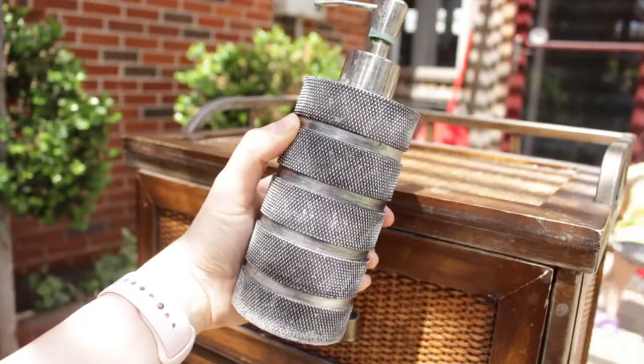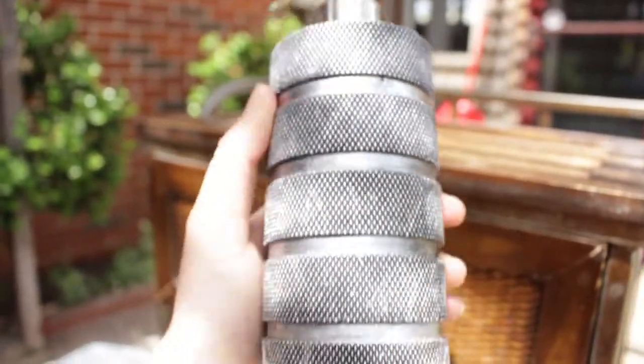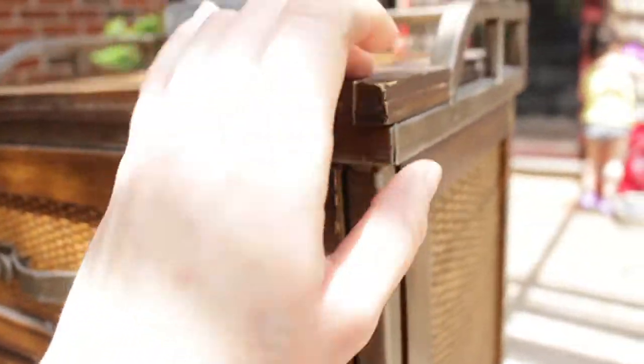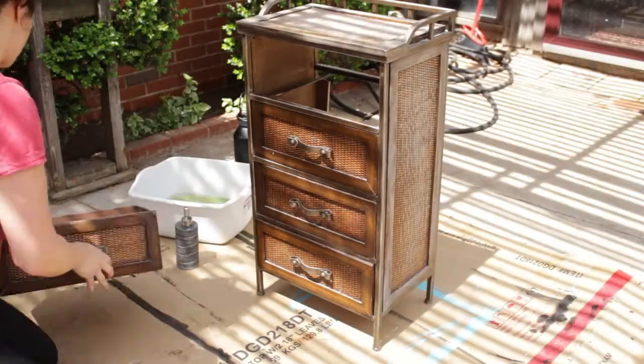So without further ado, let's go ahead and get into the video. This is our soap dispenser that we have in our restroom, and I'm using this as inspiration for this cabinet, because it has the same kind of texture with the wicker part, and it also has some metal siding and a mixture of wood. So I'm going to recreate that same look.